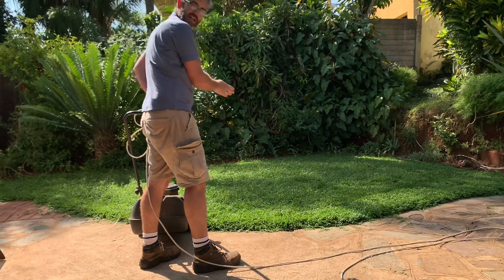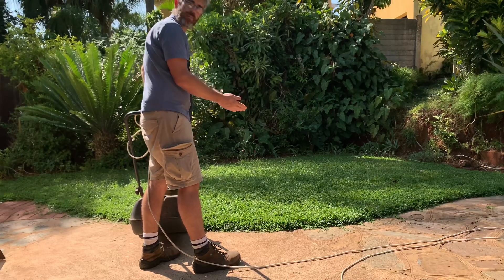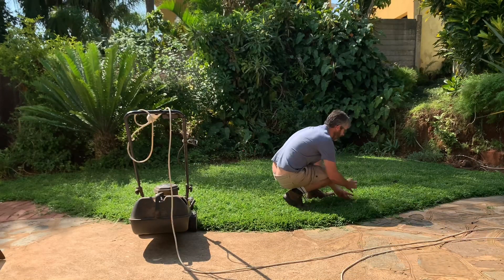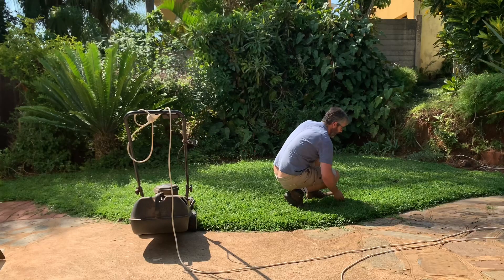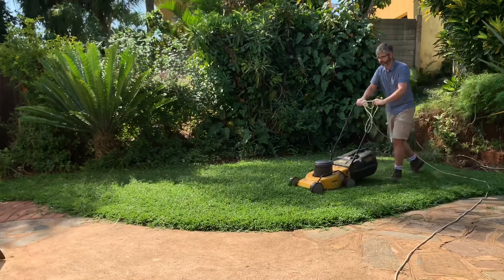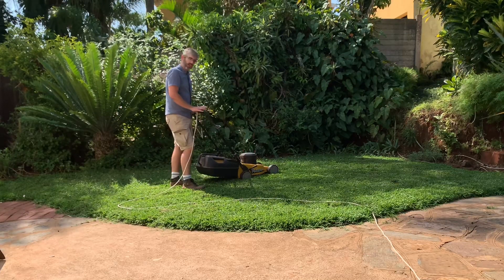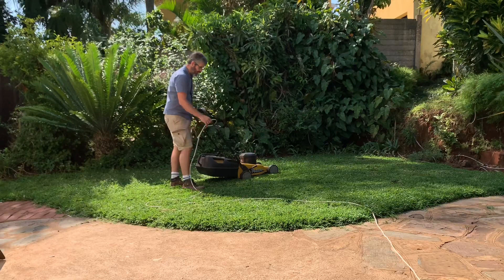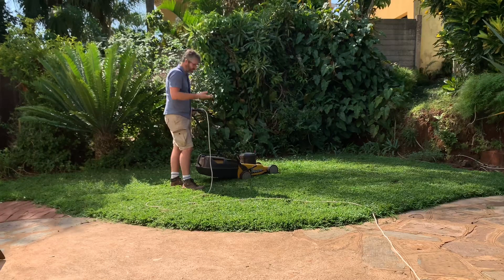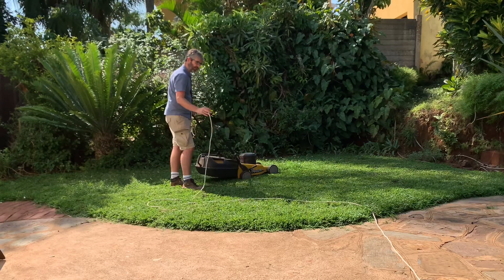As you do each strip, you want to do about a 30% overlap so that you don't miss any spots. Otherwise you end up with little sections where the grass is slightly longer because you've missed spots. Also, always be thinking about what you're doing with the cable at all times — you don't want to be riding over it, as it's an electrocution hazard and will also chop up the cable. Always keep it on one side.